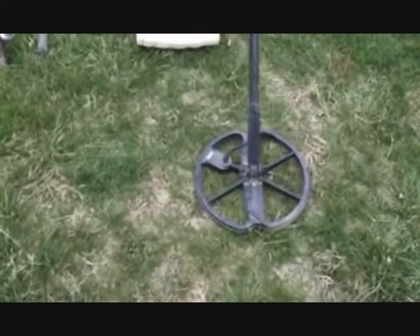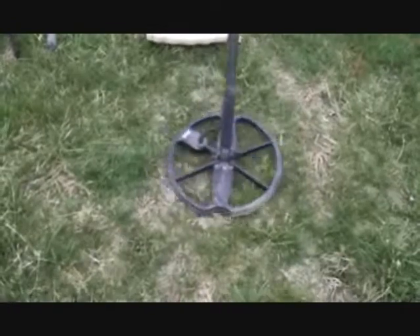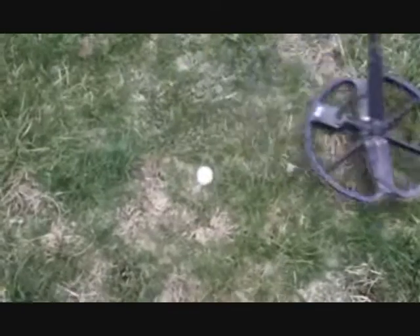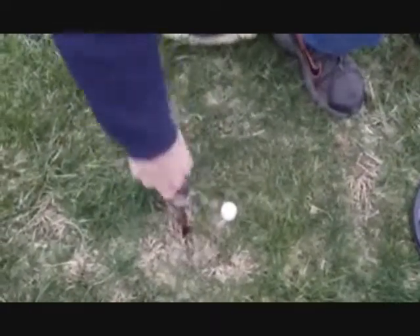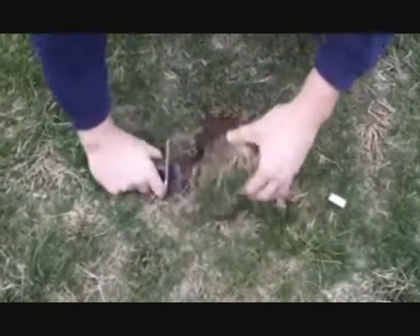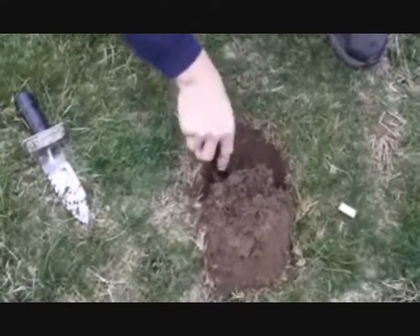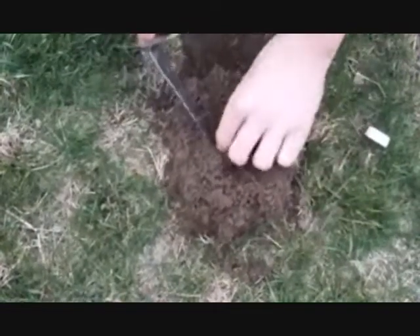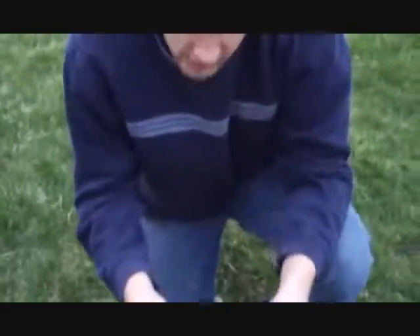I'm in my yard and I've got a clad quarter here. I found the target. What I do is I wiggle the coil back and listen for the sound to stop. When it stops, I know that it's right in front of my coil. I just move it forward just a little bit and it should be right here. I'll dig right there and show you what I've got. And I was right — there's a clad quarter. So that's how I do it.